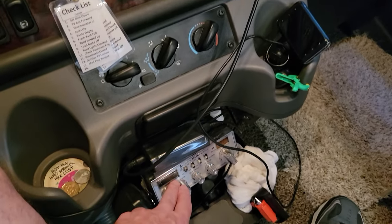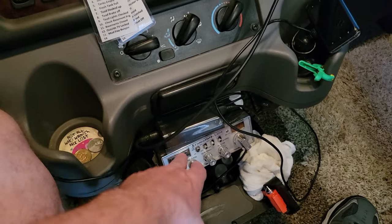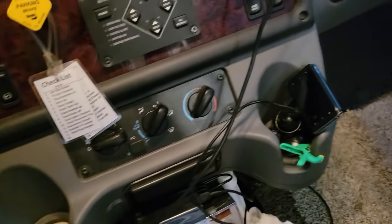This is something I paid to have done - I had a CB radio put in. That's about it for up here in the cab.